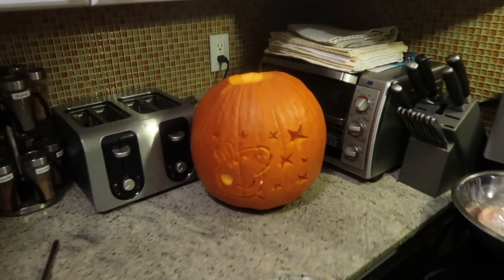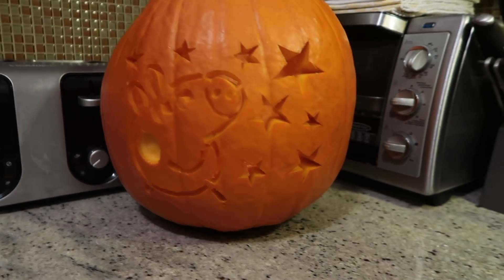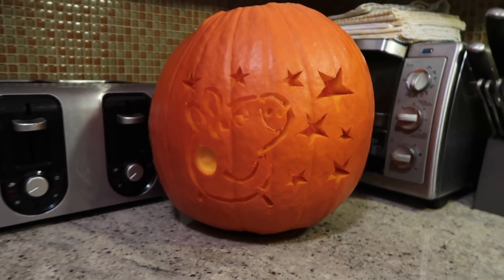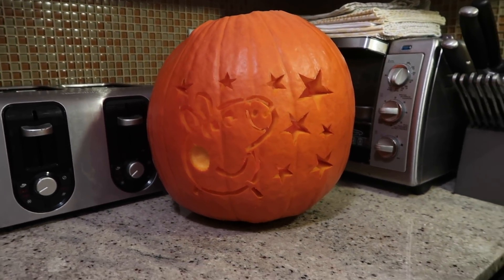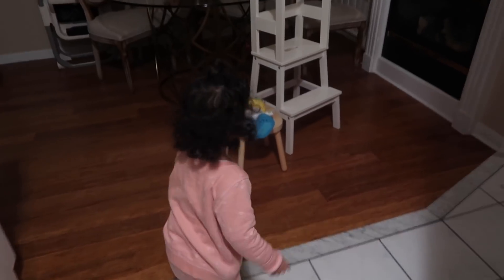I've made a few mistakes that I need to correct, but you know, that is what it is. It's lit up. Let's just see what it looks like when you turn the lights off. Are you ready to see it, Adriana? Are you excited to see it? Yeah, bring Beepo — Beepo wants to see it too. Turn the lights off.